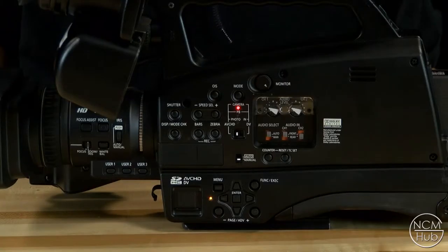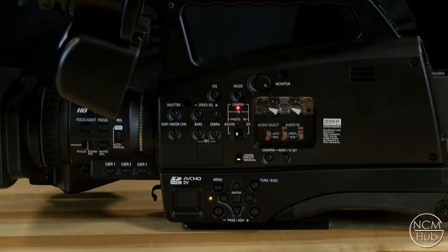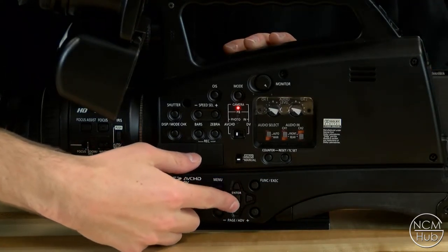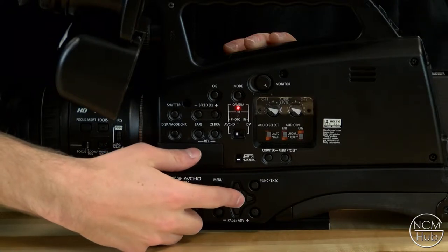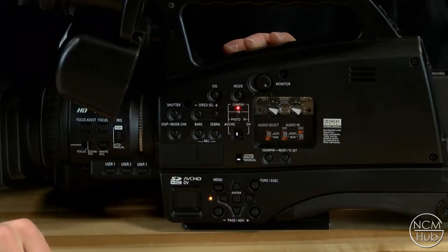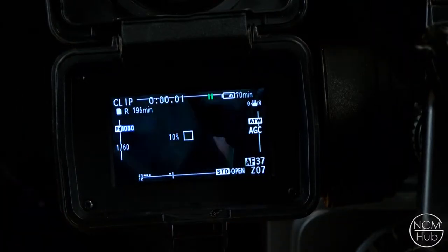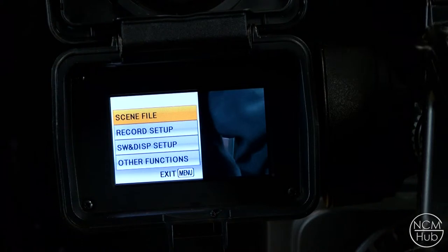Next you have to format the card. In order to format the card you'll be using the menu button and the arrow buttons and the enter button in the center. To format the card press menu and then use the arrow buttons to scroll down to other functions, then press the enter button at the center of those arrow buttons to select it.